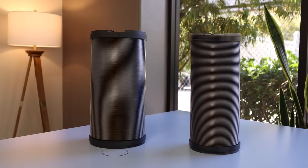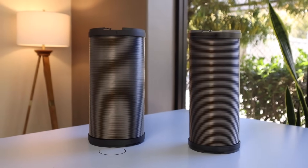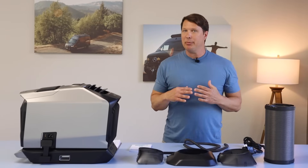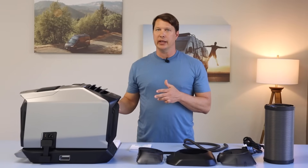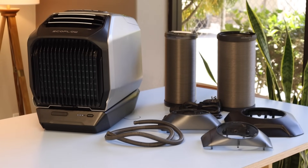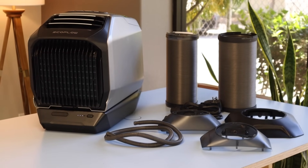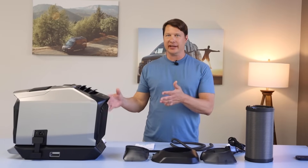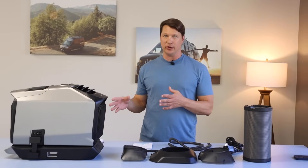The vent hoses are very high quality and will last a long time. Overall, all the equipment in this kit is very high quality — that was something I had questions about when EcoFlow first released the Wave 2 and their other products like the Glacier cooler, but I'm finding the quality to be definitely up to par for the price.